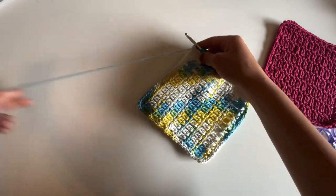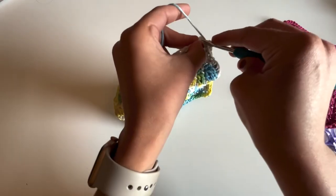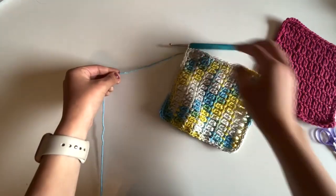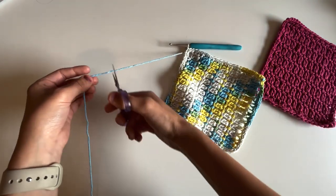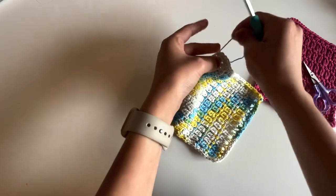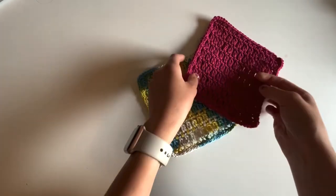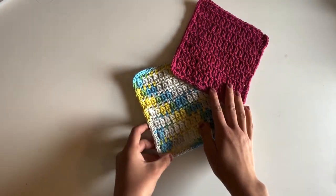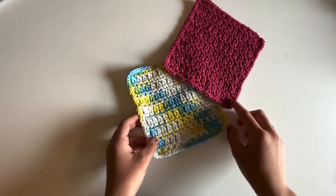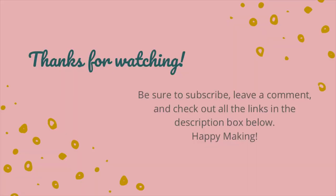Alrighty, I just finished crocheting around my dishcloth. I ended by placing two more single crochet stitches into this corner and now I'm just going to slip stitch to that very first stitch, cut my yarn, and weave in our ends — and our dishcloth is complete! I absolutely love how this pattern turned out. I hope you had so much fun making your dishcloth along with me and that you enjoy using it. Make sure to subscribe and hit that thumbs up button if you enjoyed this tutorial. I'll see you in the next video!